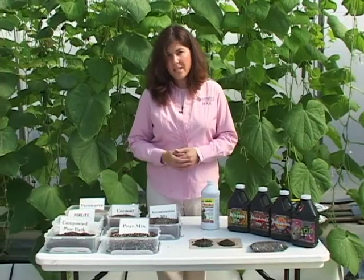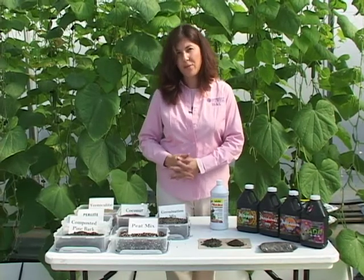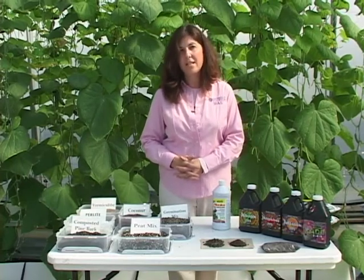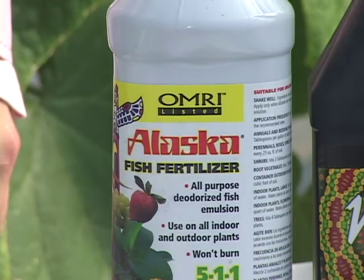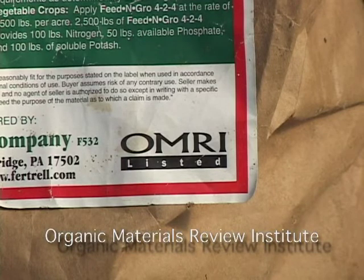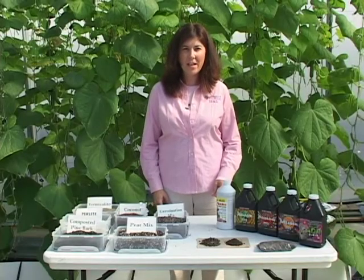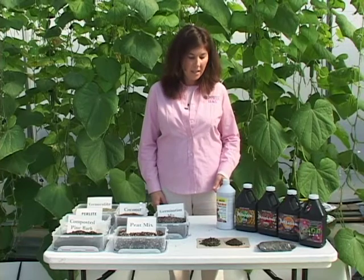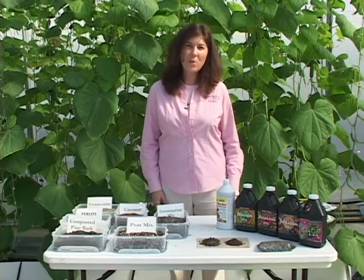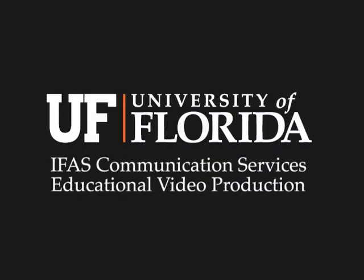For all of these inputs, it's important to remember that determination of their approval for use is going to be made by your certifying agent, so producers should work carefully with their agent to make sure that those materials can be used in the organic system. One thing producers can look for when shopping for organic inputs or materials is an OMRI label. OMRI stands for Organic Materials Review Institute, and they are an independent nonprofit organization that serves the organic community by validating that materials are within the organic law. OMRI labels are voluntary, so always discuss your materials with your certifying agent before using them in your system.